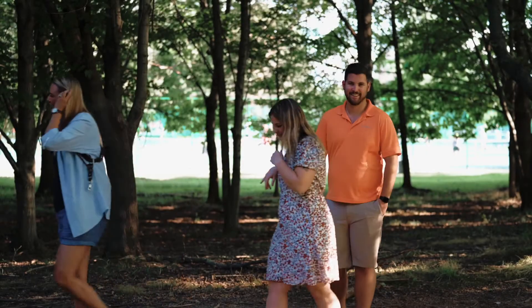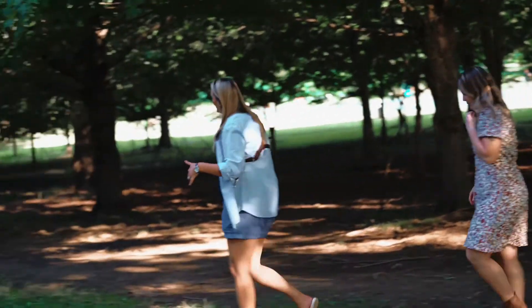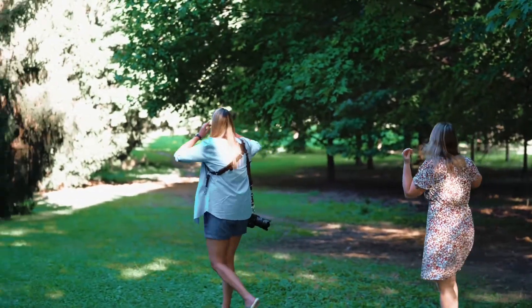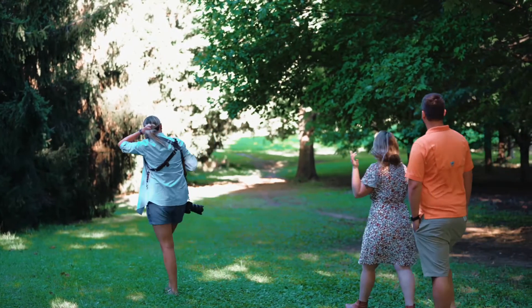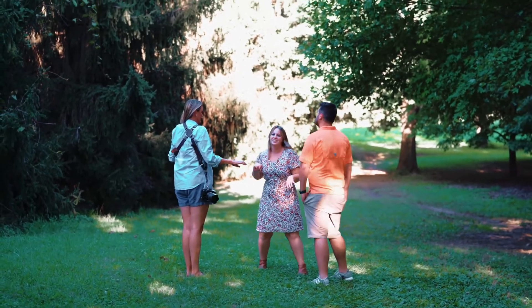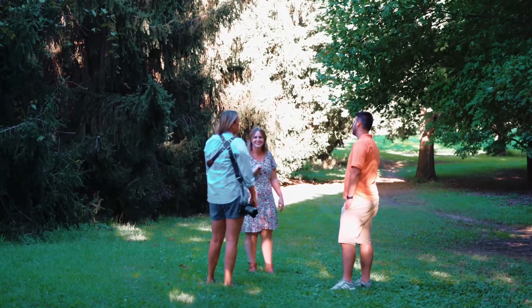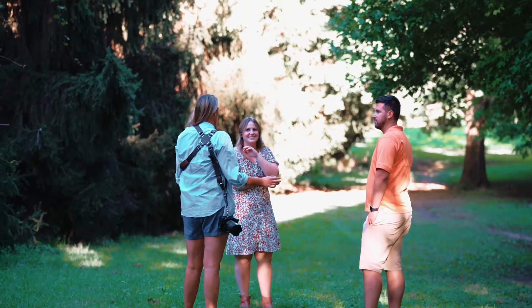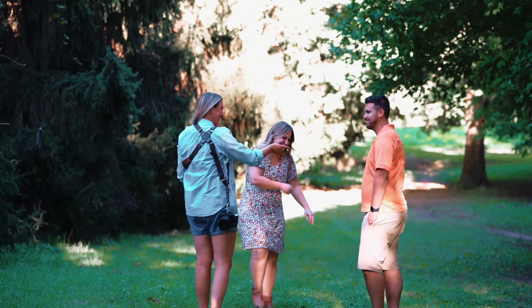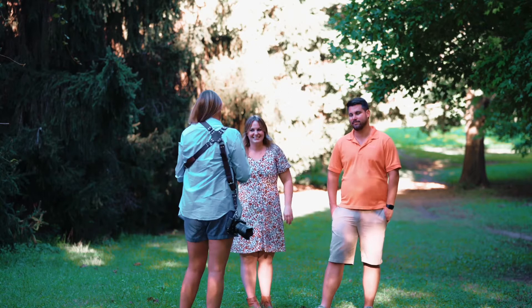Okay, so we're going to go over this way. I'm going to go through a bunch of different poses with you guys. I'll tell you exactly what to do — we're just going to use this space. It's so pretty out. Well, that's why we came in the shade too — shade's better lighting. With the way the summer's been, it's been way too hot for way too long.